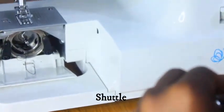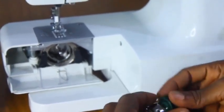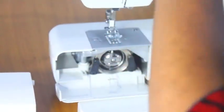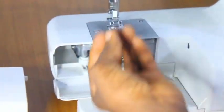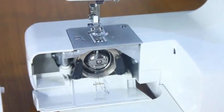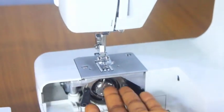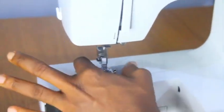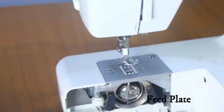The feed dog goes up and down when you're sewing, moving the fabric either forward or backward, holding it in place while the presser foot stays on the fabric. This is your shuttle — the shuttle carries your bobbin. It feeds the thread from under the sewing machine and knots it with the thread that comes from the top, from the spool pin. Below the presser foot is called the feed plate.